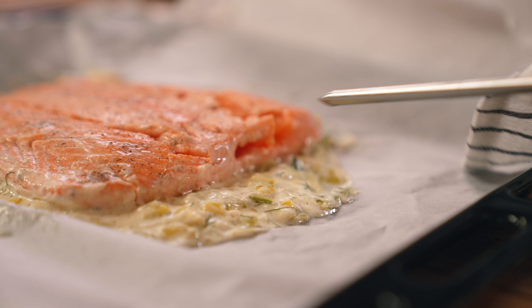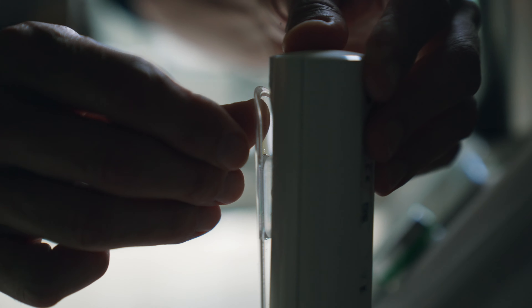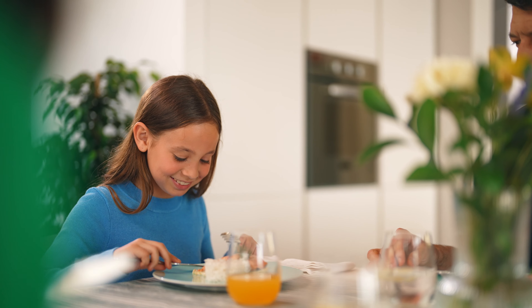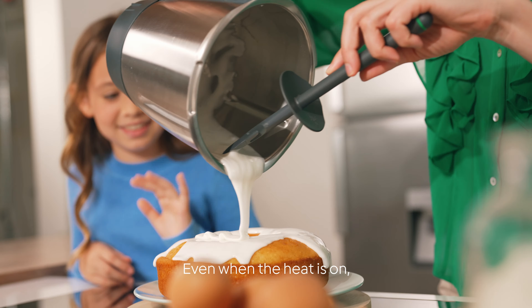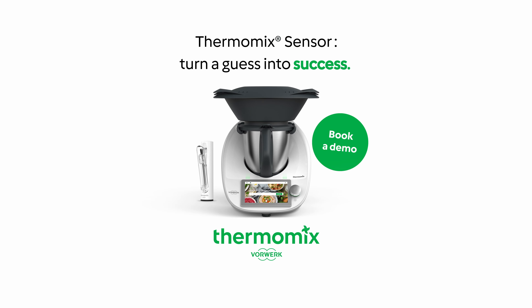And when you're done, quickly clean it and store it, so it starts charging automatically. Even when the heat is on, you can turn a guess into success.